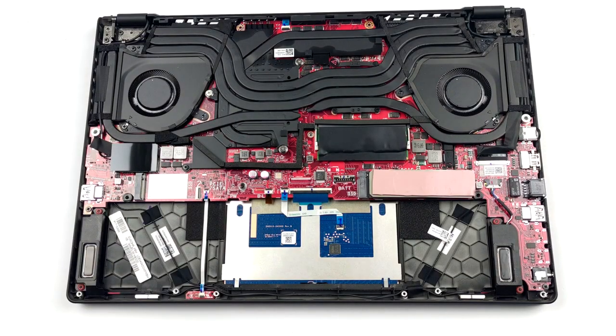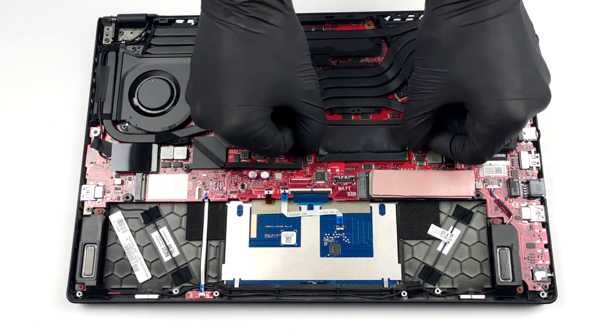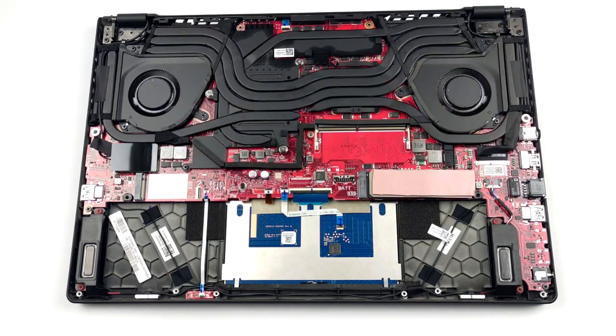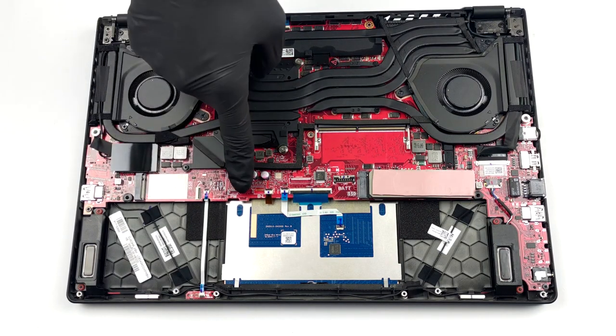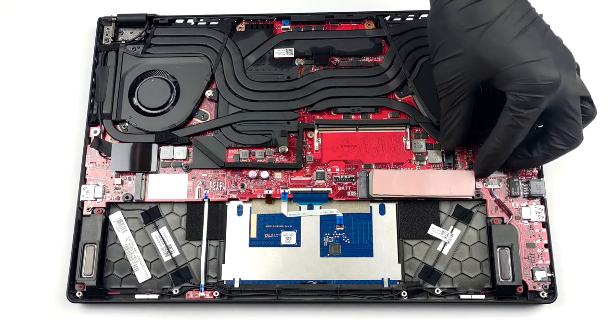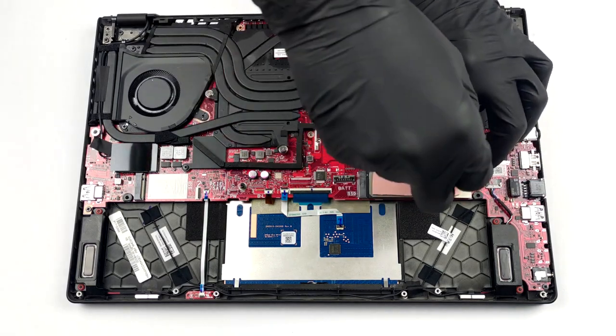In addition to the 16GB soldered to the motherboard, you get one SO-DIMM slot for memory expansion. The maximum supported capacity is 48GB. This is not ideal, but on the bright side, there are two M.2 slots — one of them supports both PCIe and SATA drives, while the other can fit PCIe x4.